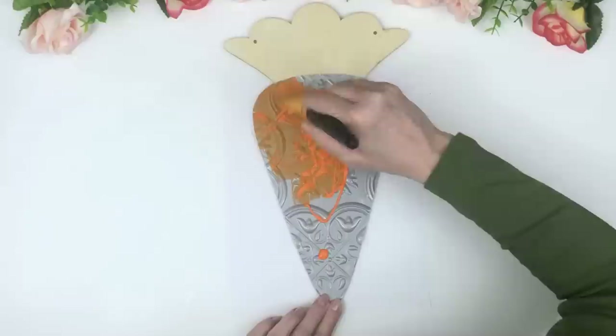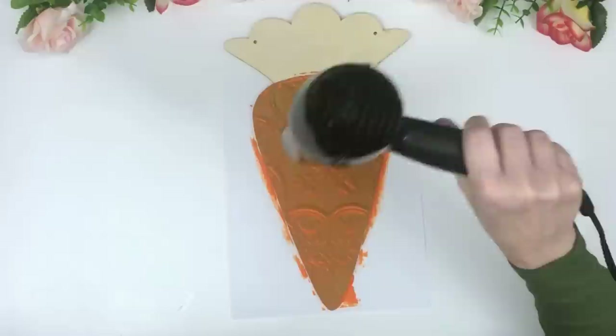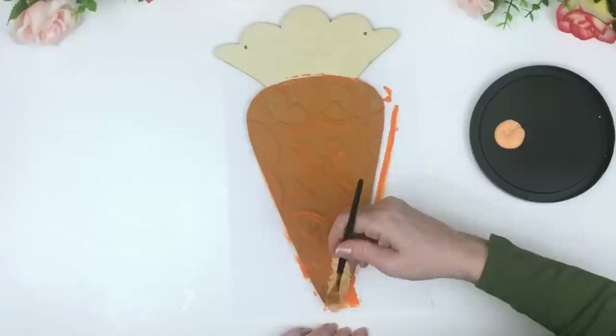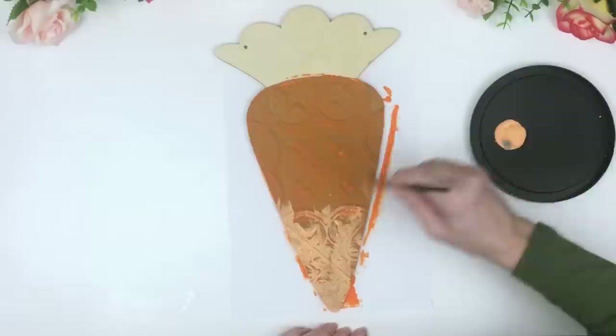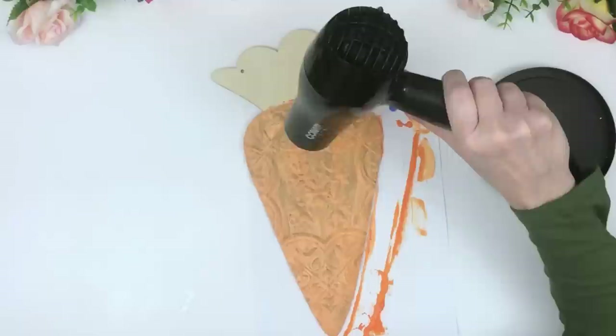I thought this was an original idea, I was so excited — and then I went on Pinterest and there it was: someone had done a bunny with tiles. My DIYs don't look anything like what I saw, so hopefully I'll give you guys fresh ideas. But they really are amazing — they make everything you put them on look super expensive and decorative.